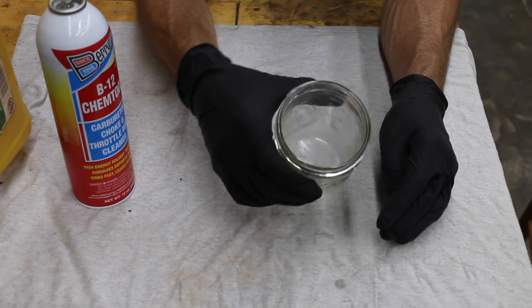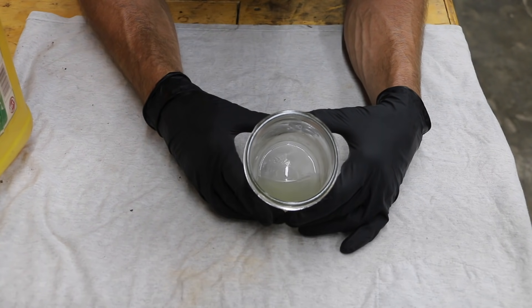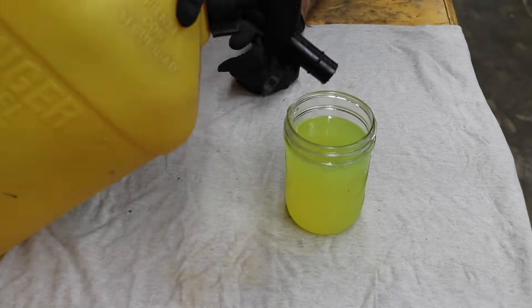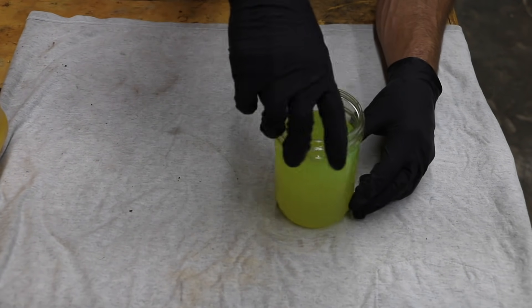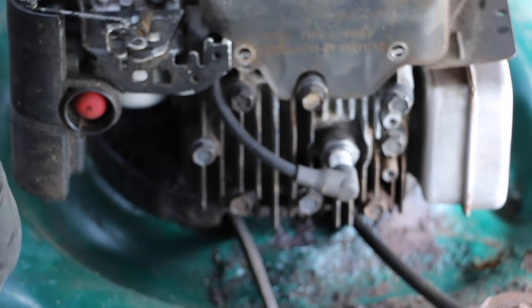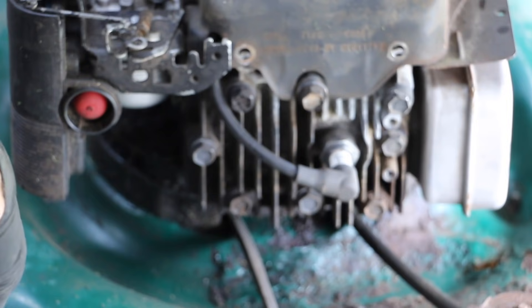That should be plenty to dissolve the mothball. It's been a few minutes and the mothball is nearly dissolved. Now I'm going to fill the rest of this container with diesel fuel. The contents include approximately 16 ounces of diesel, about half an ounce of B12 Chemtool, and one mothball. I'm going to add the mothball-B12 Chemtool-diesel mix using a filter to get the solids out.